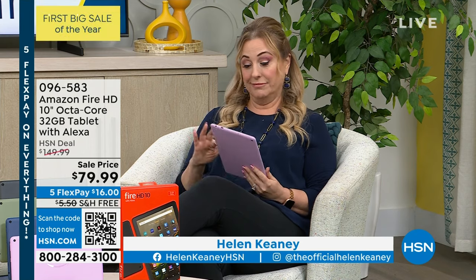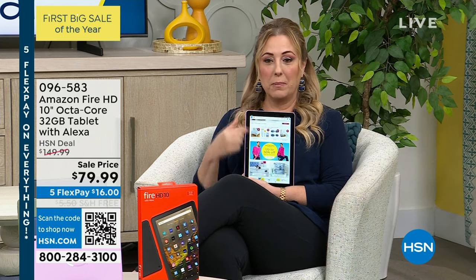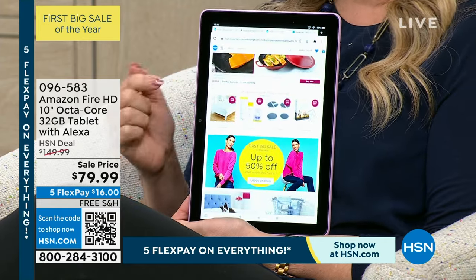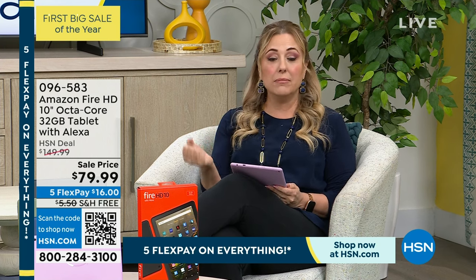Welcome back to HSN — my name is Helen Keeney and we're live. I've got a deal for you with a special on a tablet. I love shopping digitally — seeing the top I want, tapping it, pinching and zooming, picking colors, having it be super fast. I never call in to order at HSN, I always order digitally. I also need reading glasses, so doing it on my phone is tough. How about getting a tablet? Do you want something for e-reading, emails, social media, absolutely anything? Well, think about an Amazon Fire.